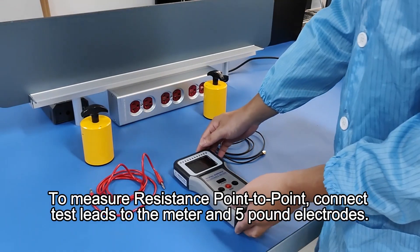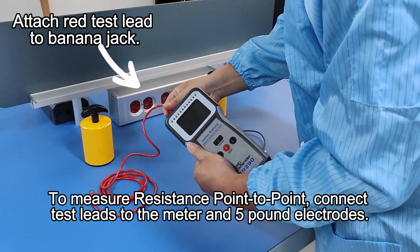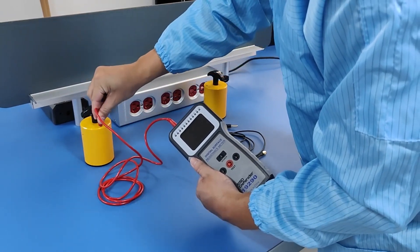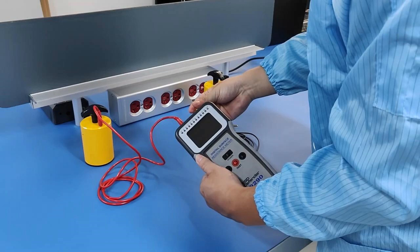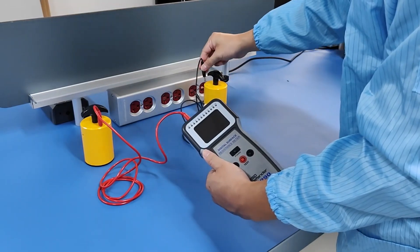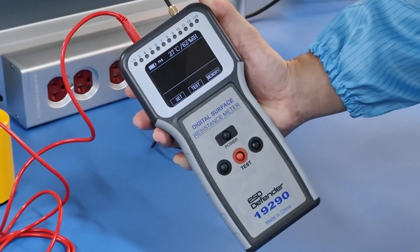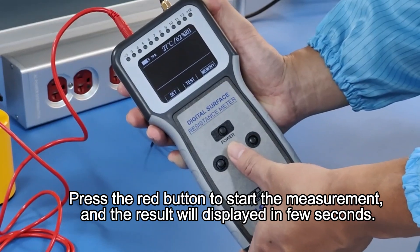To test point-to-point, connect test leads to the meter and 5-pound electrodes. Press the red button to start the measurement, and the result will be displayed in a few seconds.